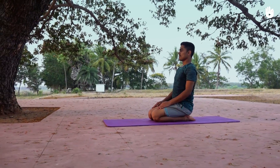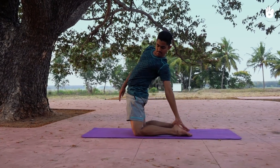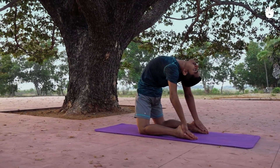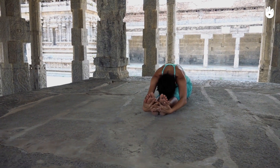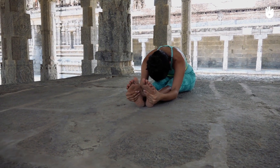Next, do the camel pose. Slowly stretch backwards reaching down with your hands to cup your heels. Extend your legs and do the seated forward bend. Reach out as far as you can keeping your back straight.